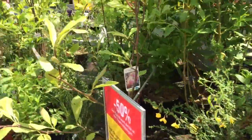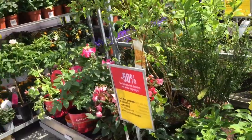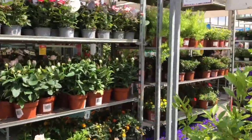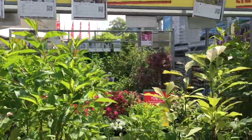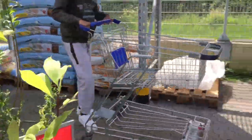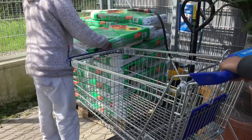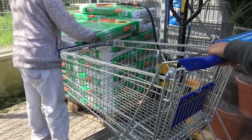Here, there is one of the vegetables. This is the vegetables. There is a variety of different varieties, so let's see.